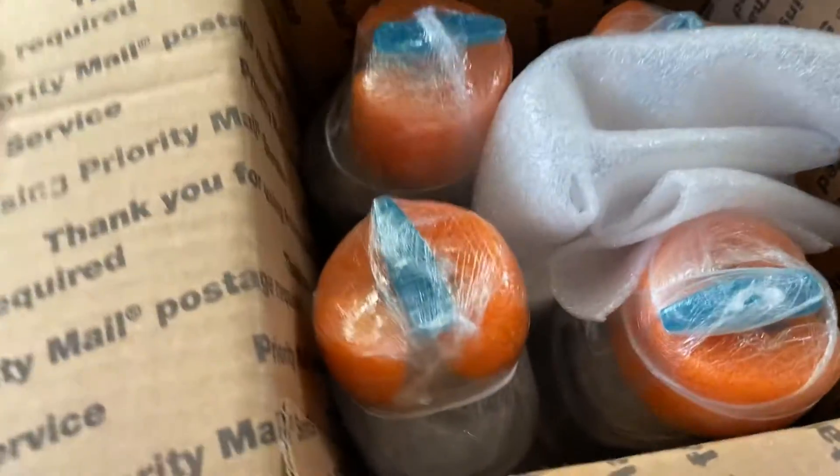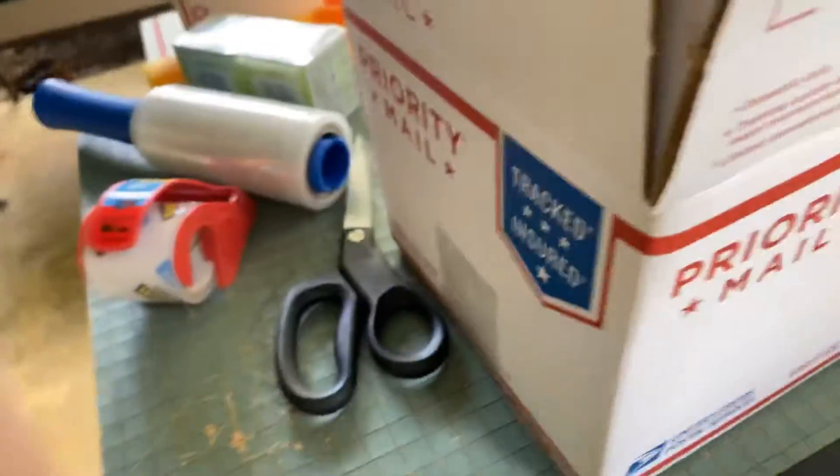Sup y'all, I just wanted to show in this video how I take two boxes — I take one, tape it up, just like you normally would.